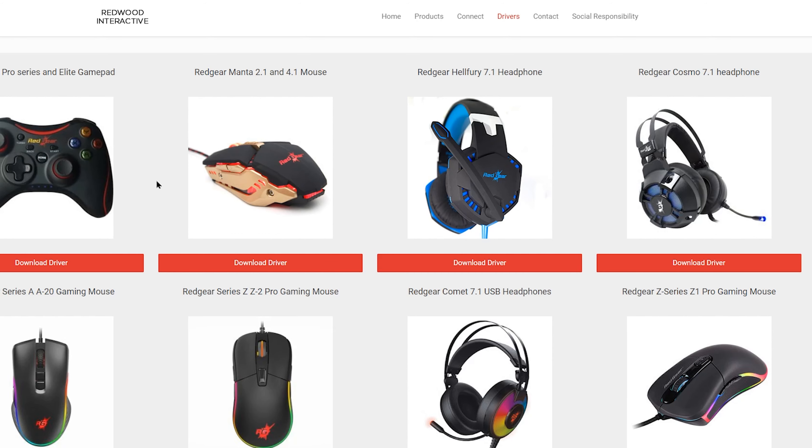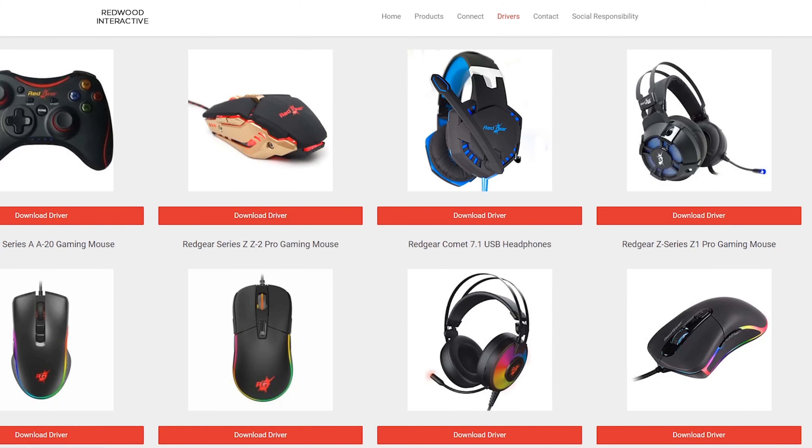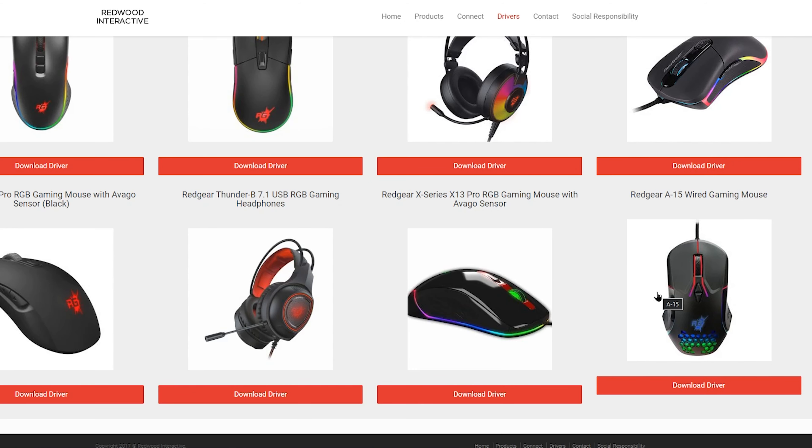On the Red Gear website you can scroll down to find the Red Gear A15 wired gaming mouse and download the drivers for it. I've already done that, so let me show you the software.